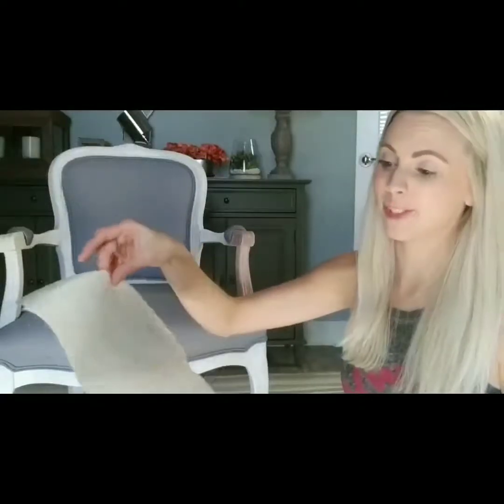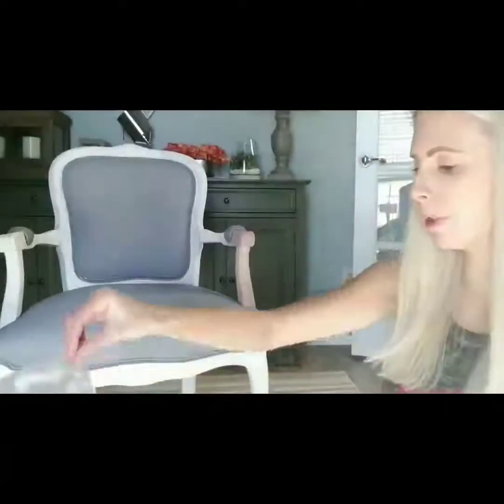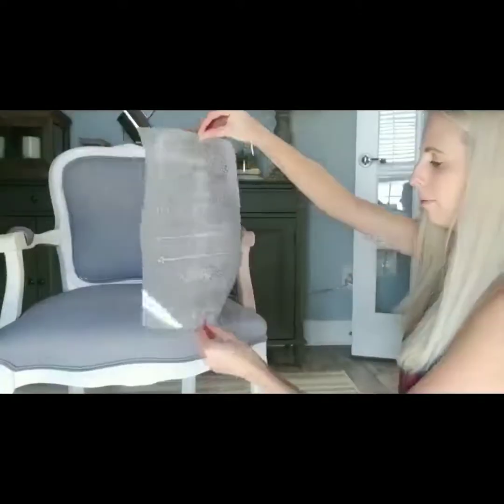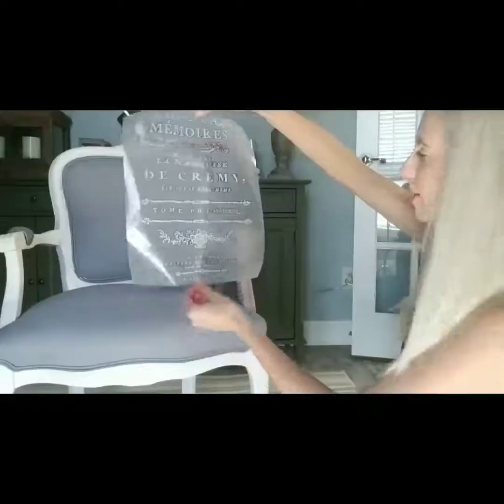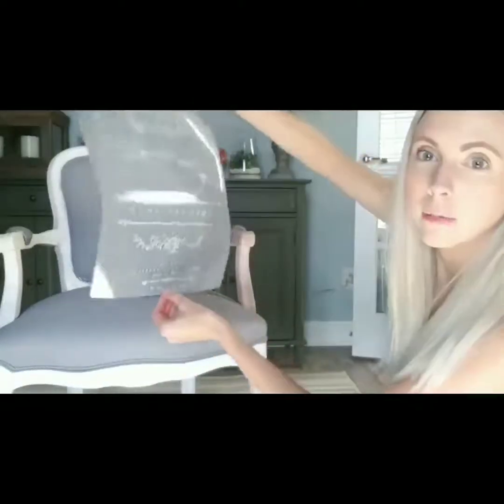I've done probably 30 transfers in the last six months and I've never had that problem, but I did have it once — just to warn you that can happen. If someone finds a method that works to get that off, let me know because I still have the transfer. So I'm just peeling the backing off now. Normally most people tape these on but I just eyeball it. I'm going to eyeball it and start right here.